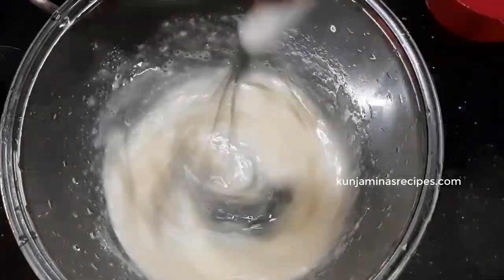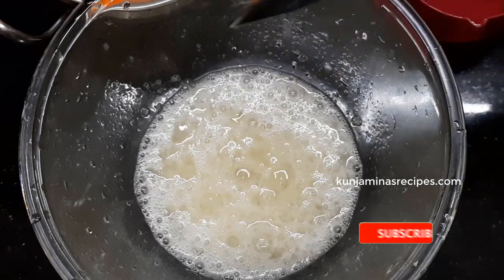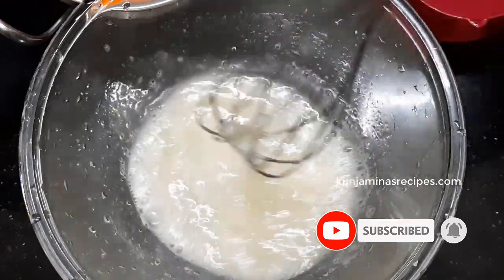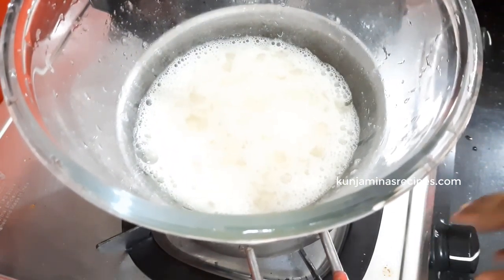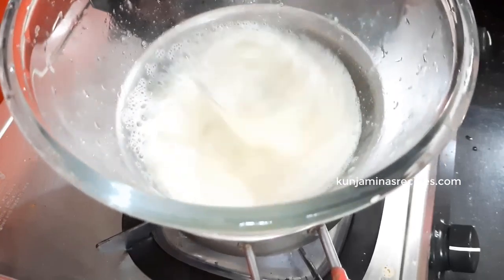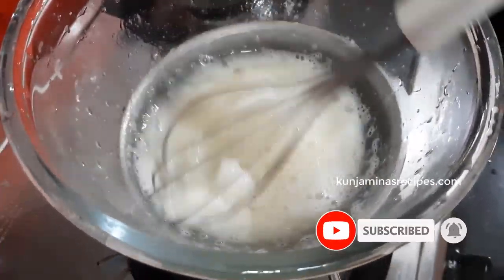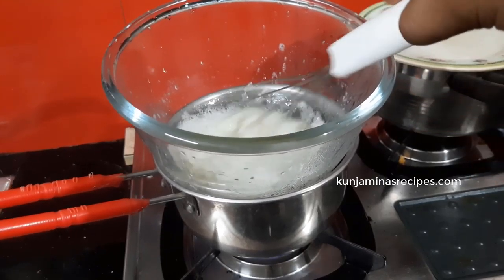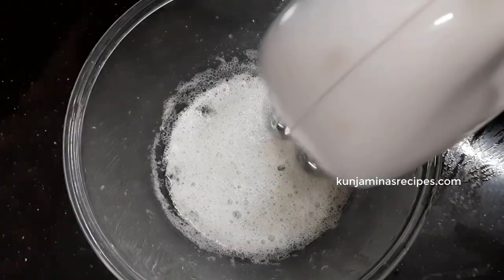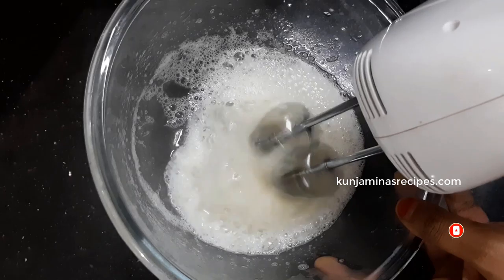We add cream as a topping to the cake. You can add some flavor in this area. We mix it a little bit and put it on low flame until it becomes a little thick. We will add whipped cream as well.